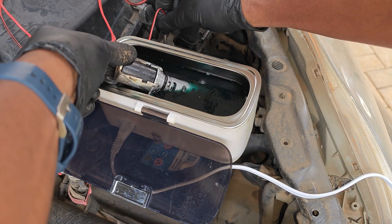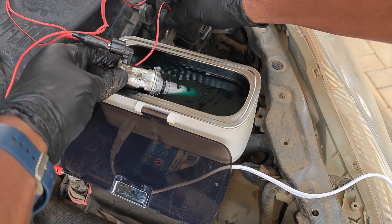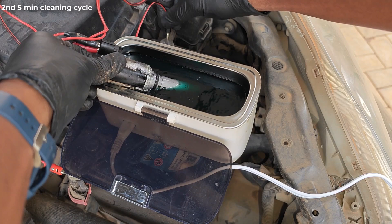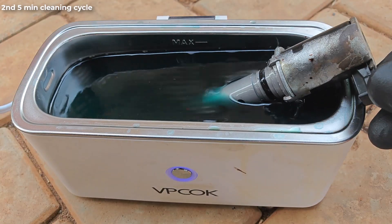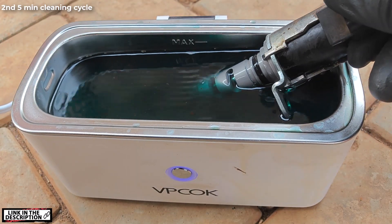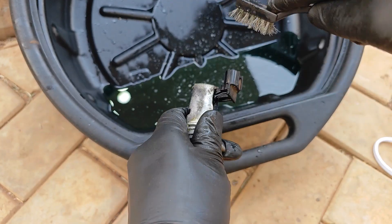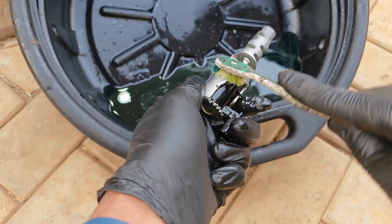I also hooked up the solenoid to a car battery and activated it while it was cleaning so that some of the ultrasonic action could also go through the internal channels. We're getting closer to the final step in my cleaning process, but just before then, I used some mechanical cleaning with the same engine degreaser for some touch-ups.